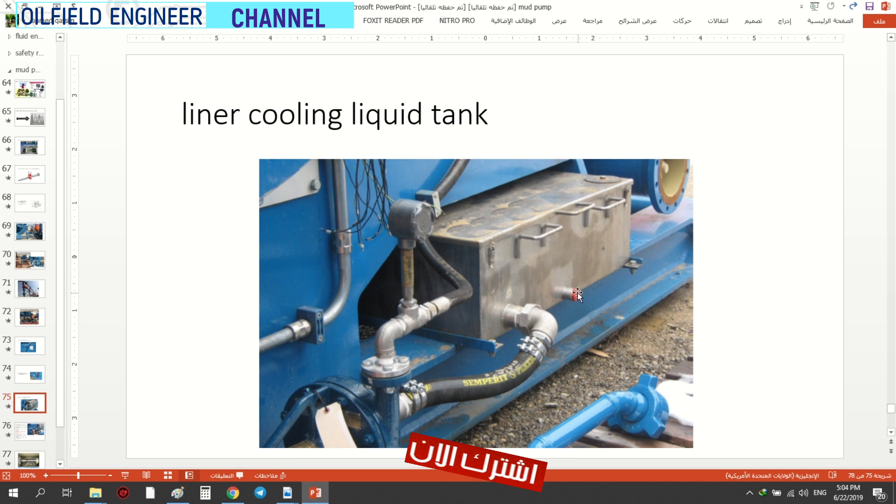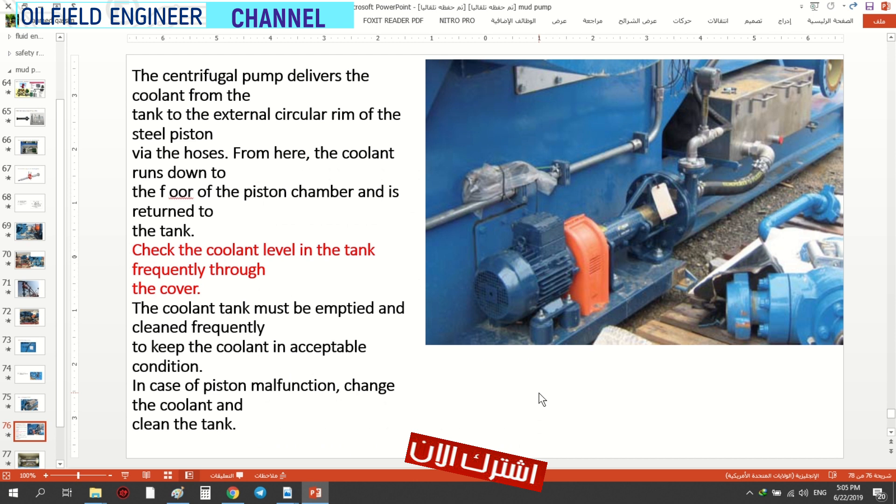هذا — في حال أنت تريد تنظيف التانك — لازم تكون فتحة للتصريف. من خلال نفس الخزان تنظيف ماء التزييت. هنا موجودة مضخة — هذه مضخة — لتدوير السائل. التبريد: sent the coolant from the tank to the circular rim.